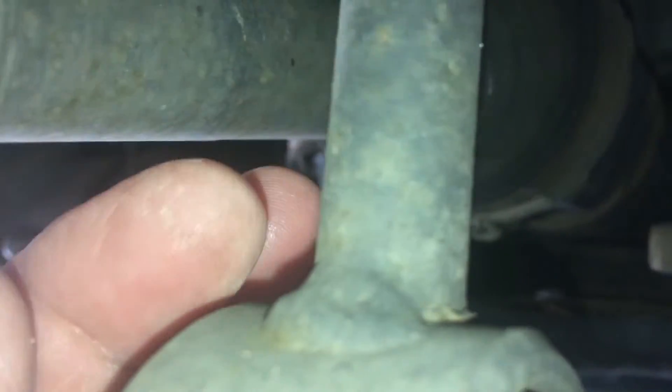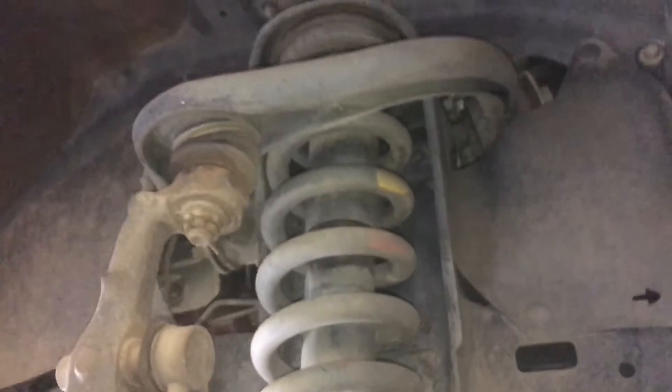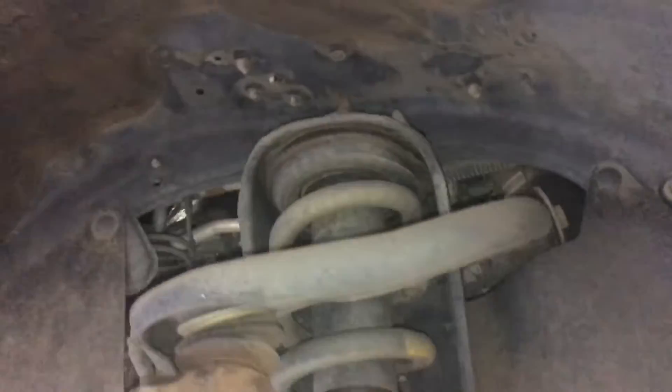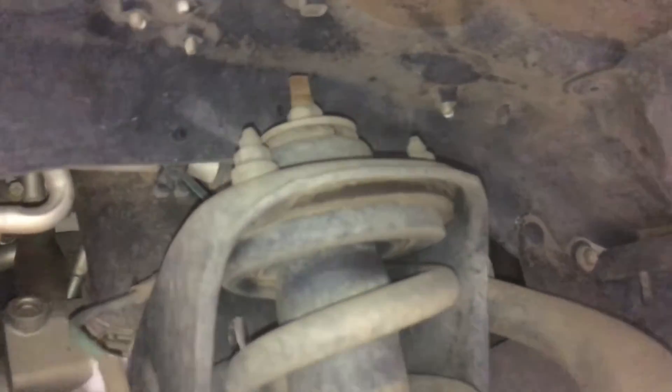The only thing we don't like for the outback travel — see it's just a little weld there, it doesn't go all the way around, just each side. They can break — rare, but it can happen. You don't want to be on a trip and have that happen. Lucky this one doesn't really go on trips, that's why it's getting standard suspension replacement.